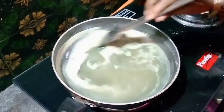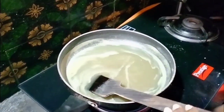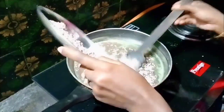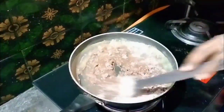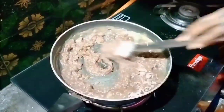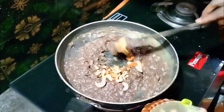Now we are going to add a pinch of salt. Put it in the pan and mix it with a pot of milk. Then mix well with two fruits. Then mix a spoon.